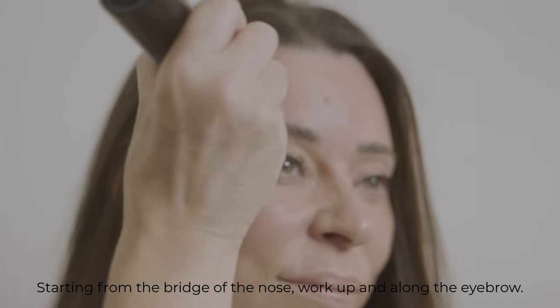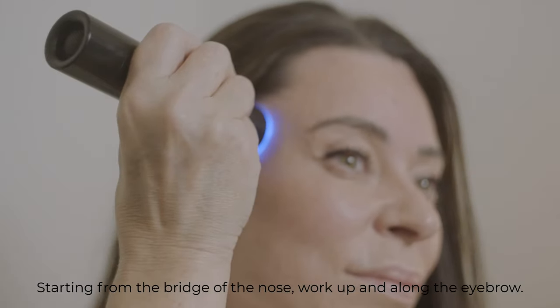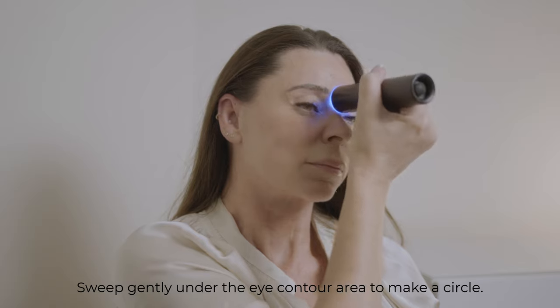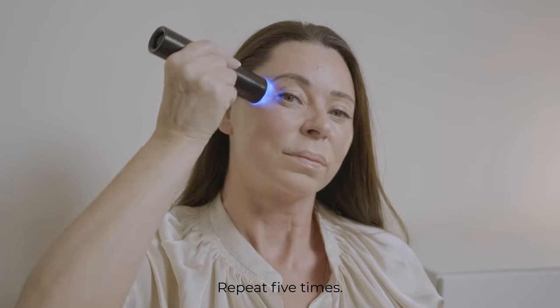Starting from the bridge of the nose, work up and along the eyebrow, then sweep gently under the eye contour area to make a circle. Repeat five times.